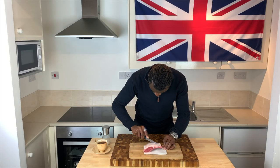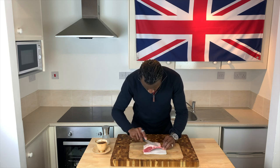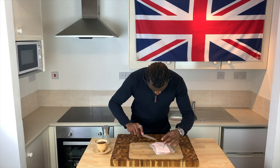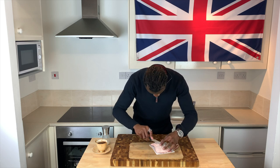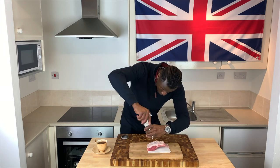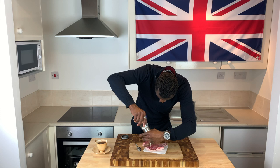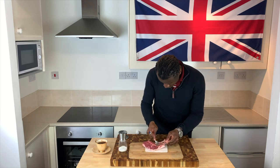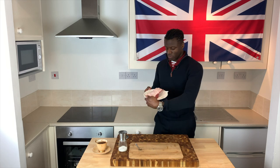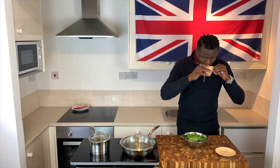So let's start with the lamb, which should have its fat scored with a crisscross pattern, being careful not to cut through the fatty layer and into the flesh. Do this in order to encourage the fat to render out whilst cooking. With the fat scored, season liberally with salt only and then with the back of a spoon massage the salt into all crevices before leaving it out to rest ready for later on. Reward yourself thereafter with a sip of tea.